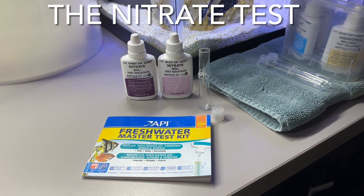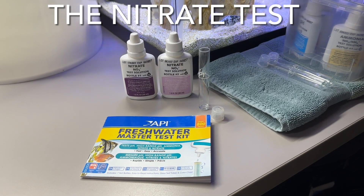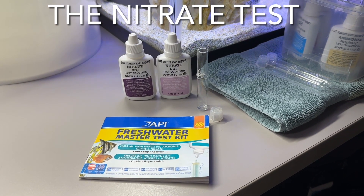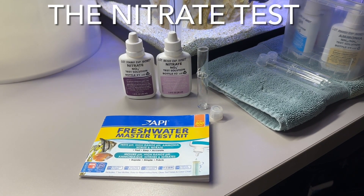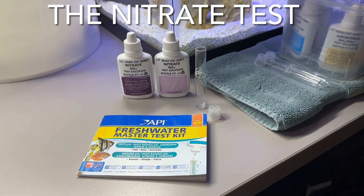This is how we do the API freshwater master test kit for nitrate. This test has a couple of extra steps that are important, so let's get into it and show you how to do it correctly.